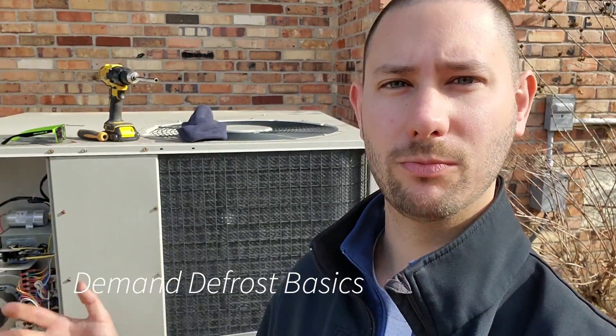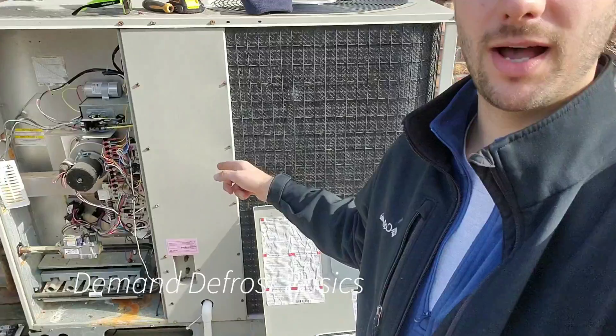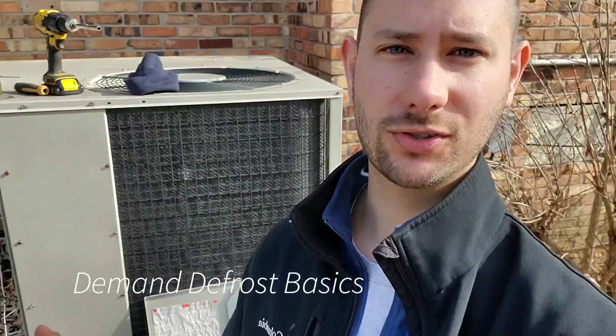I'm Tad, and you're watching Tips for Technicians. Today I'm teaching you Demand Defrost Control Basics. There's a heat pump behind me — it's actually a dual fuel unit, so it has a gas side for auxiliary backup. Let's talk about defrost controls. Don't forget to subscribe and let's get started.